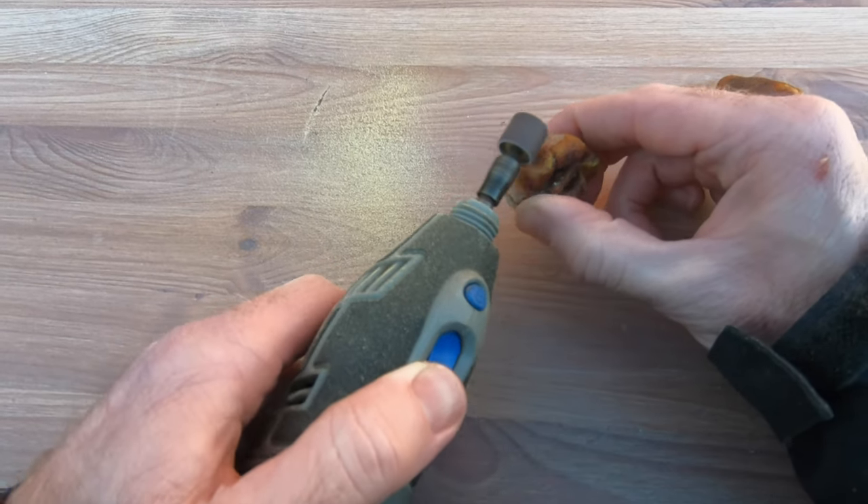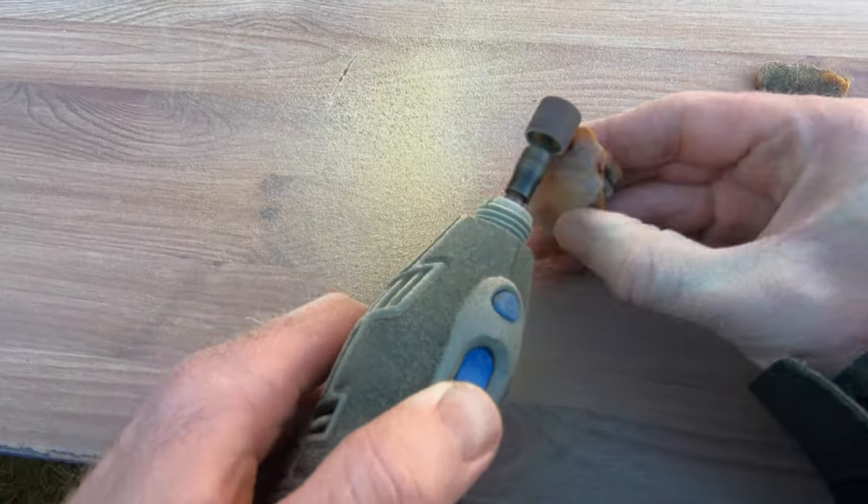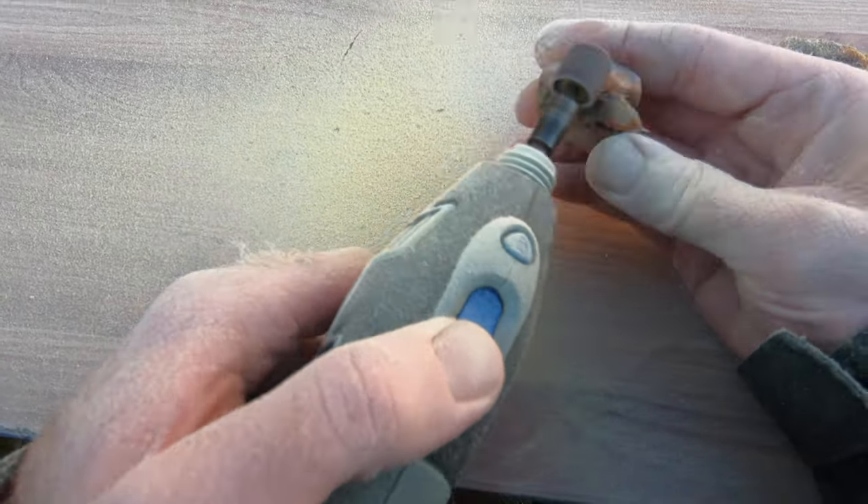Now that the amber has cleared a fair bit, I'm going to clean it and polish it up. If the polishing reveals that it hasn't fully cleared, it can always go back in the oil for a few more days.